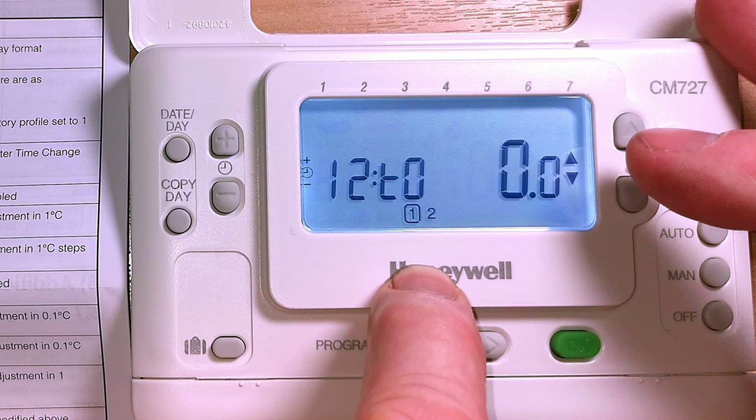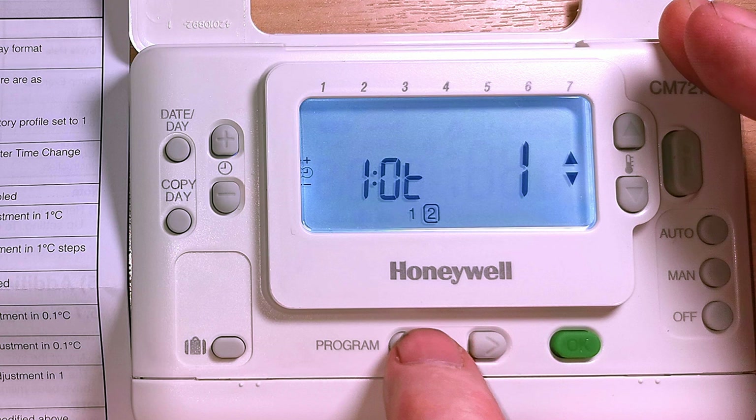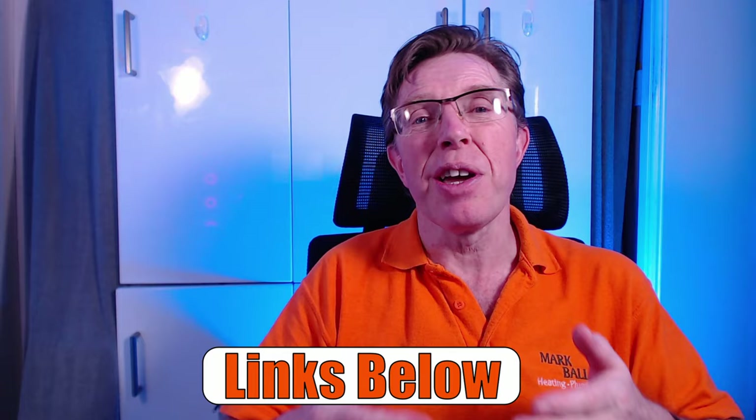One last thing on the parameters: you'll see there is a one and a two in the display which allows you to go into the more advanced parameters that change the way the programmer operates. But all those default settings in the second menu shouldn't need to be changed. That about rounds it up. I do hope my video has been helpful to you. If you want to know more about the Honeywell T3R or the T4R and want to get yourself one of those, there are links down below. Visit my website for more products, parts and videos. You can click on the video here to watch my next video, click subscribe, click like, and of course if you want to buy me a cup of coffee, the toolbox fund is always really appreciated.